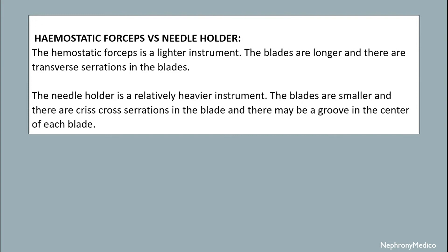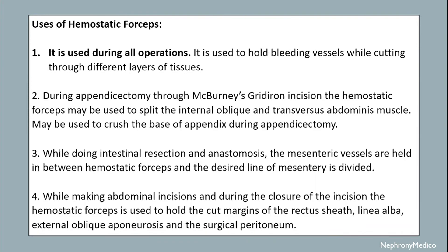The uses of hemostatic forceps: it is used during all operations to hold the bleeding vessels while cutting through different layers of tissues. During appendicectomy through McBurney's grid iron incision, the hemostatic forceps may be used to spread the internal oblique and transversus abdominis muscle.